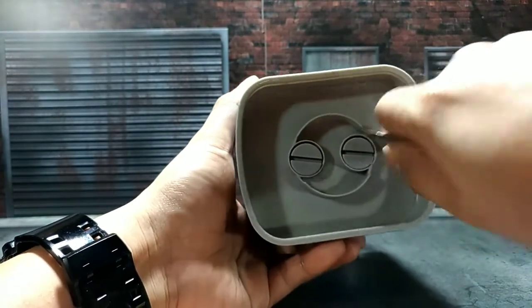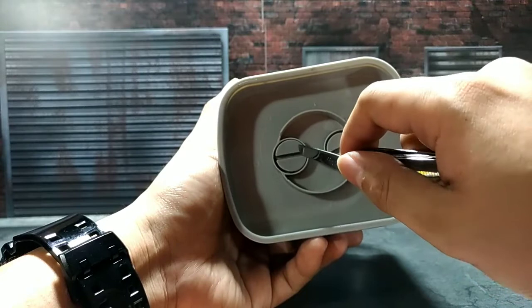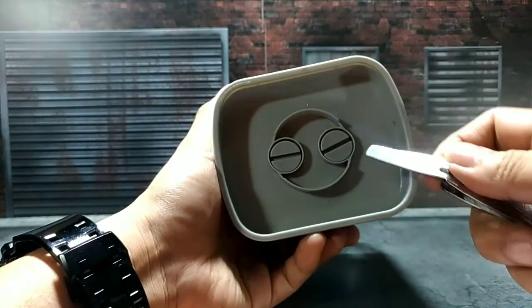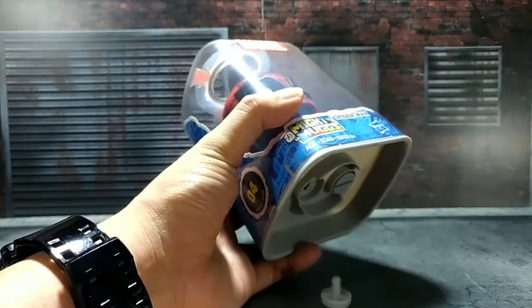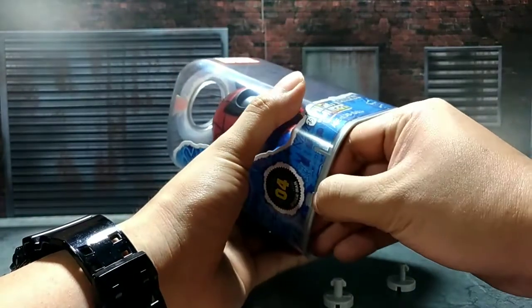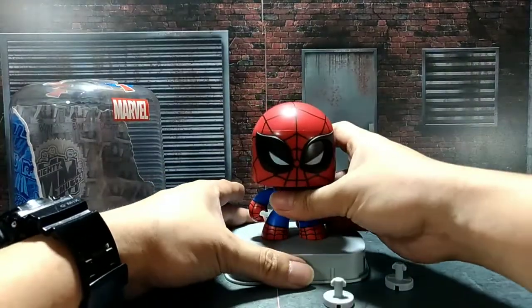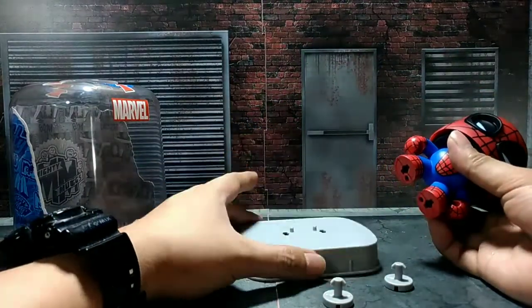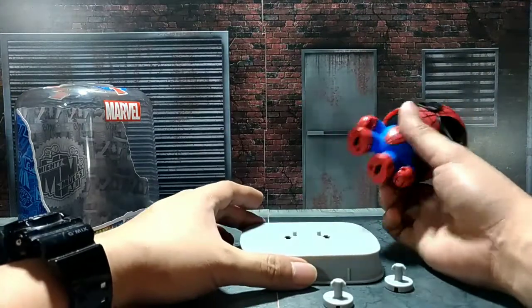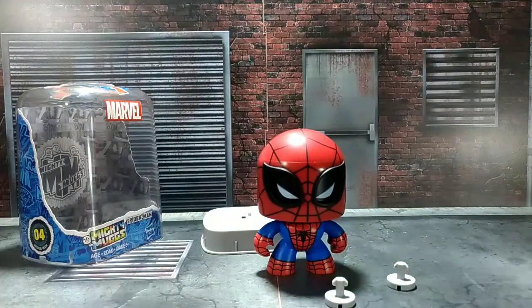Let's try counterclockwise — counterclockwise right there. I think this part here is misleading. Both should be turned counterclockwise. If you want to unlock these screws, you can pull this one to pull Spider-Man right there, and you can pull Spider-Man out. Maybe you can pull this one out first, before you remove the screws. Anyway, that's how you unscrew Spider-Man.